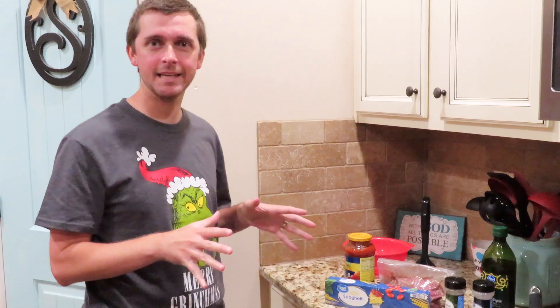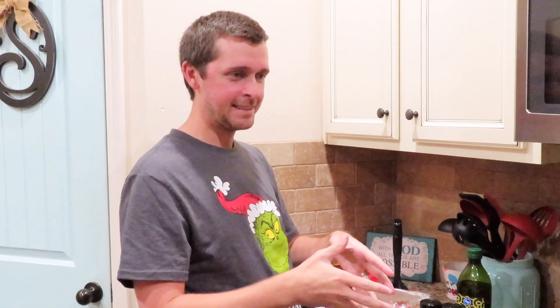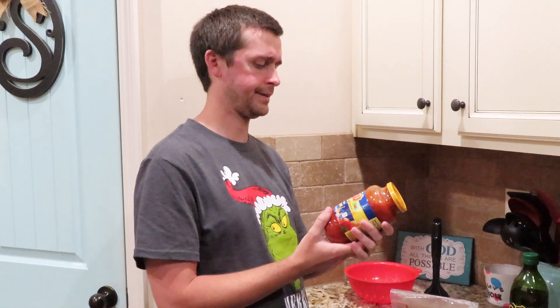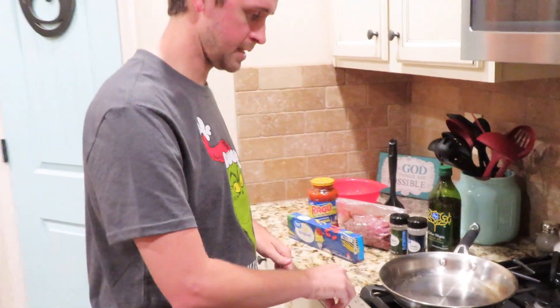I think I got everything out that she normally uses — obviously spaghetti noodles, garlic powder, and Italian seasoning, which I believe is what she puts in the meat. So I've got two things happening: I'm going to cook the meat and season it, then drain it while boiling water and cooking the noodles. I also found this Ragu sauce in the pantry — it just says 'traditional' but I'm assuming that's the spaghetti sauce.